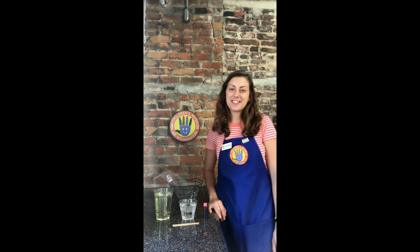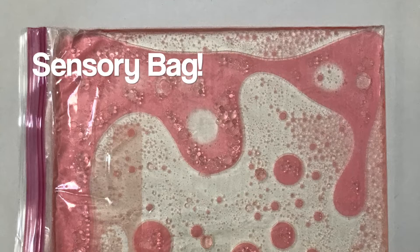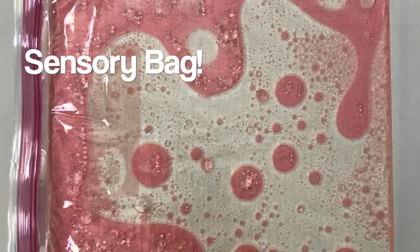Good morning everyone! Jessie here at the Children's Museum of Wilmington, here to show you guys how to make a simple sensory bag for baby play or toddler play using everyday household items that you should have at home.